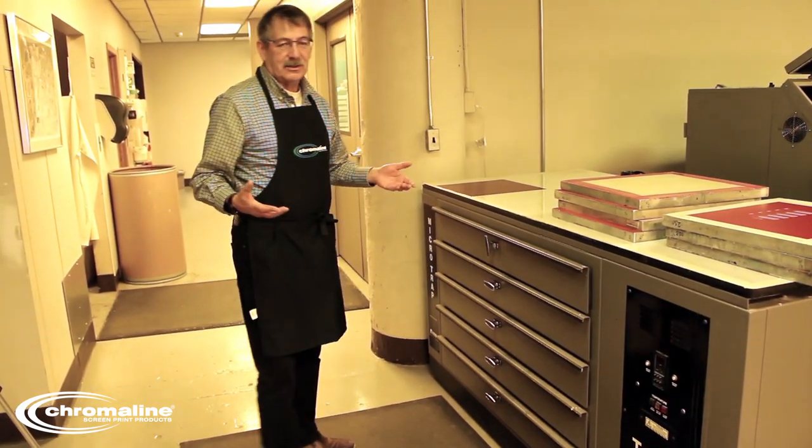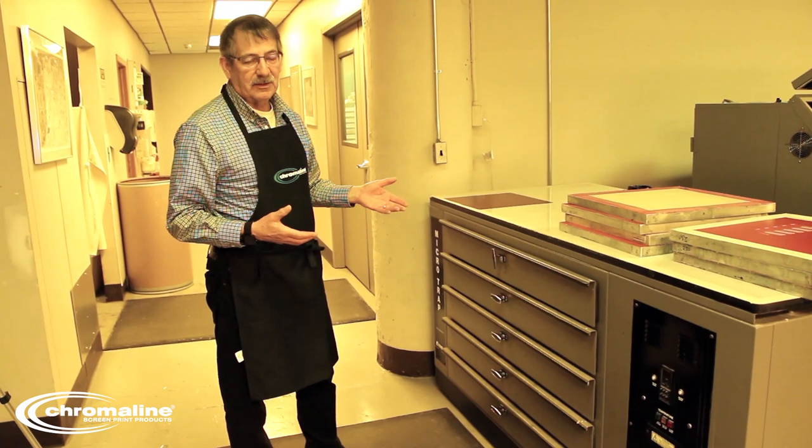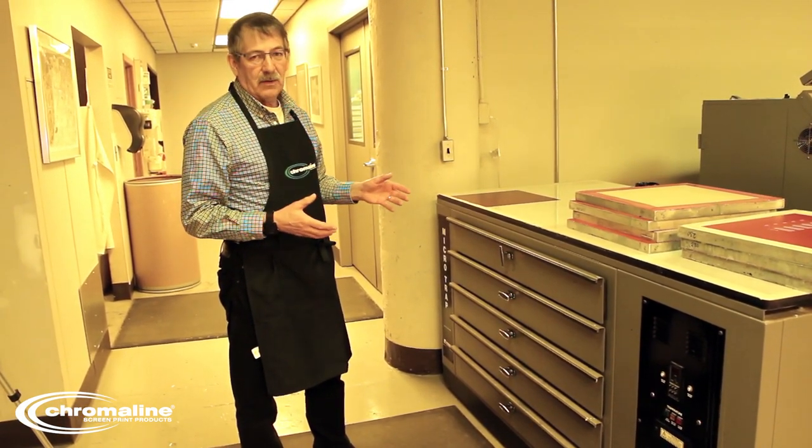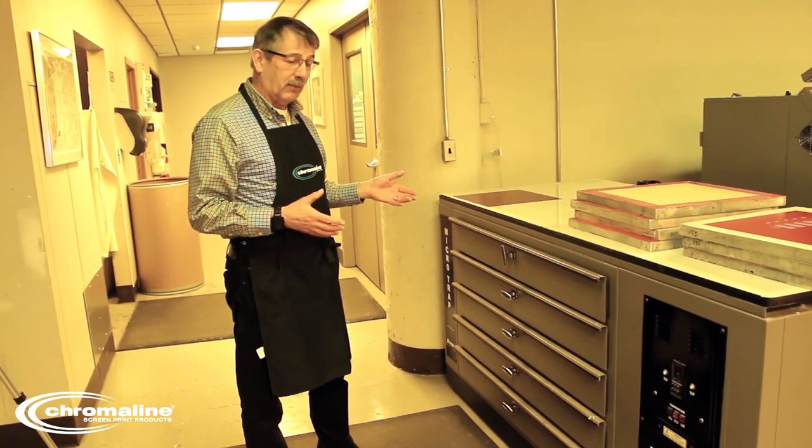In a drying cabinet, it's going to take anywhere from 15 minutes to maybe an hour to be totally dry. Your temperature shouldn't be over 110 degrees Fahrenheit or 44 degrees C.